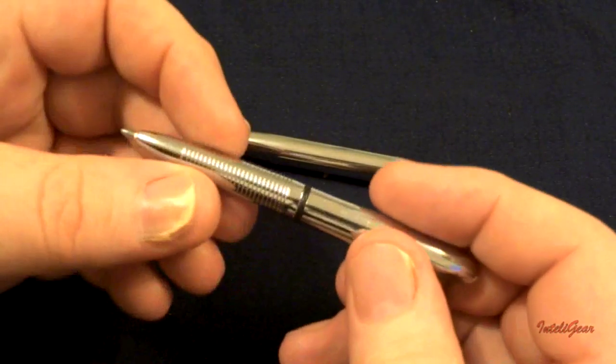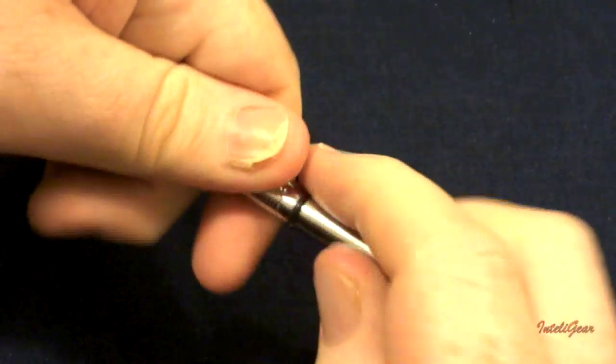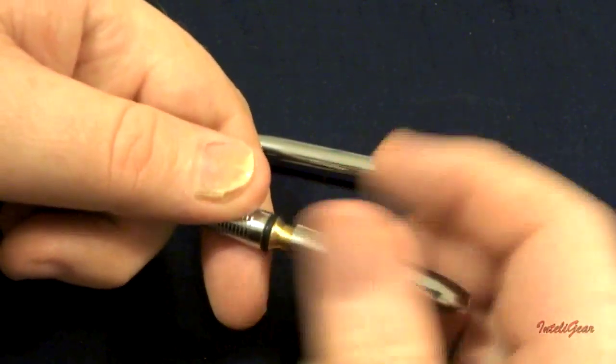Replacing the ink cartridge is as easy as simply unscrewing the pen housing, then removing and replacing the old cartridge with a new cartridge.